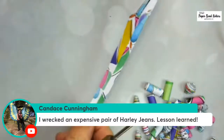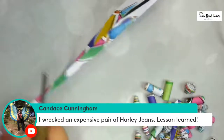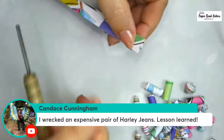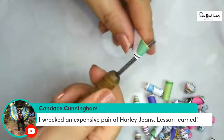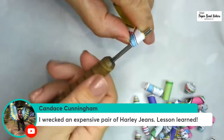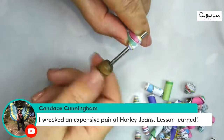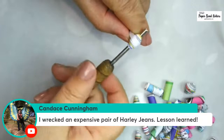This is the April Showers paper. If you are a member of the Pattern Paper subscription, you got yours already. But if you're not, it is now available in the store at paperbeadrollers.com. The month's paper goes out on the 15th and you can purchase it in single sheets or 10-packs. I put it out a little early — it's technically the 14th but it just went up.